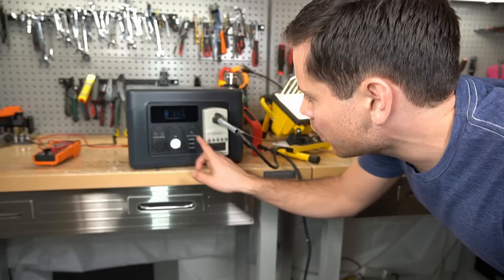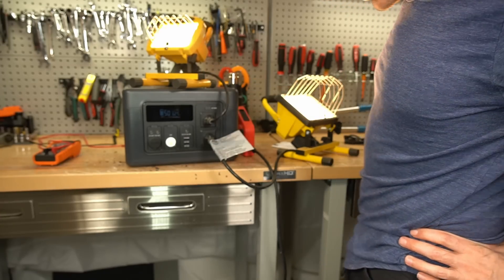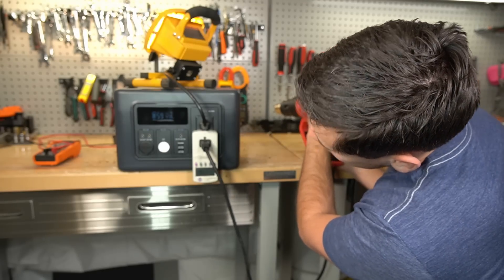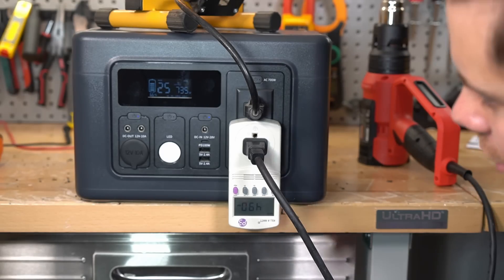400 watts — 400 watts, so now it's working. Alright, 627 watts. Or better yet, let's try both of these and we'll just pull 500 watts from this. It's actually running the load — it's doing like 20 watts over. Nice.